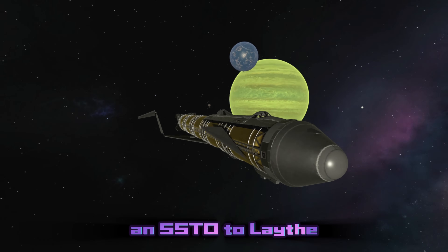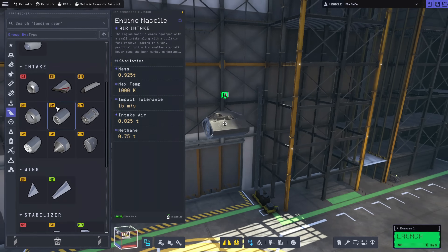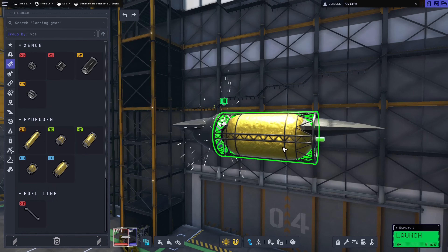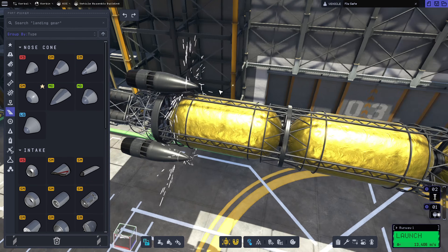Hey, I'm Spoonie Chat, and today we're going to be seeing if I can fly an SSTO to Lathe and back in Kerbal Space Program 2. SSTO stands for single-stage orbit, meaning that this mission is going to be completely reusable. We can take this back and theoretically refuel it and send it out on another mission.